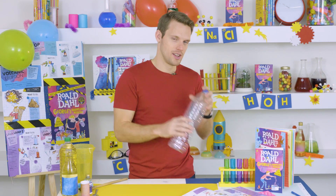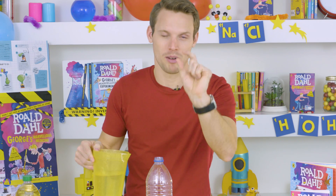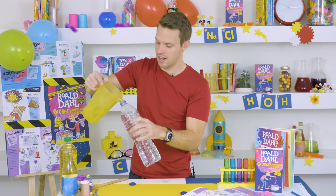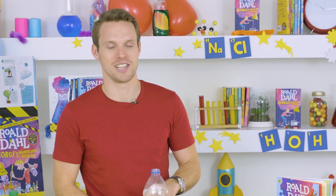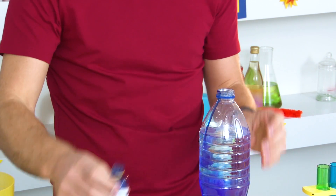Step one: take the lid off the bottle and fill it with water, but not right to the top — leave a little bit of space, about there. Next, add some food colouring, whatever colour you want. I'm going for blue because that's my favourite colour. That looks good already.